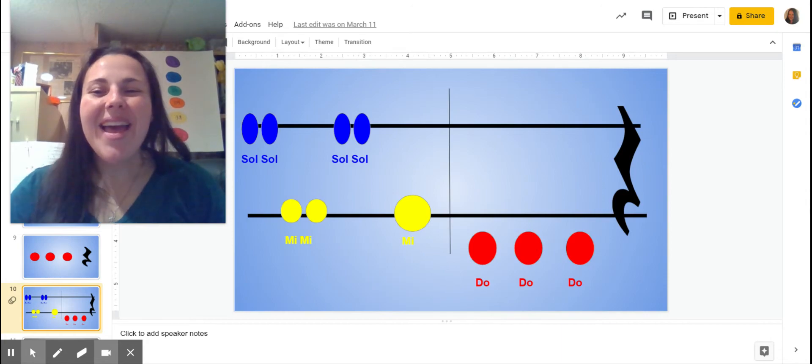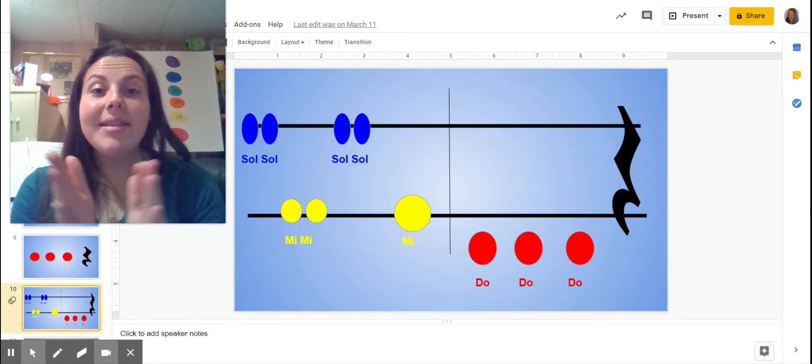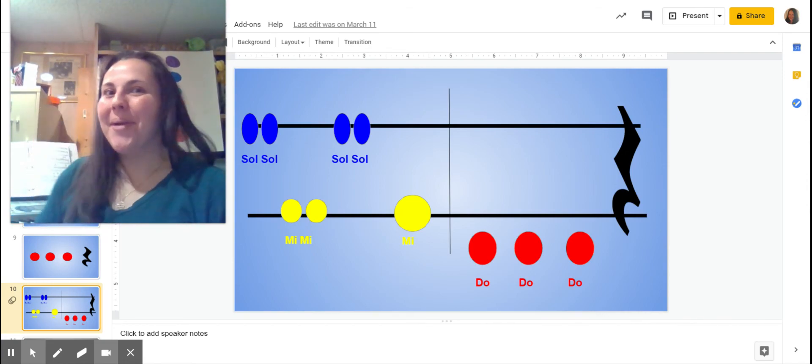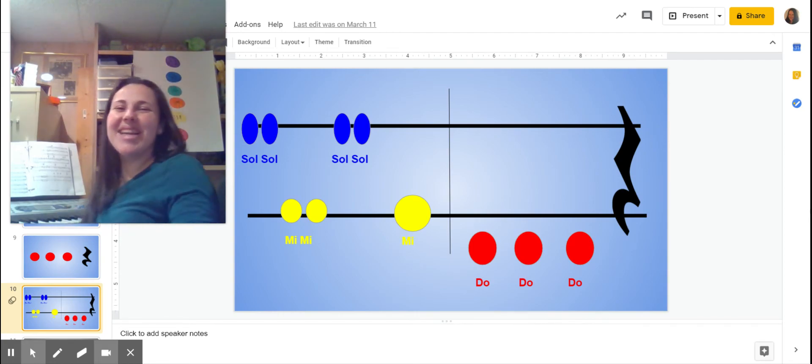Let's put it all together. Ready? Going on a lion hunt. I'm not scared. Your turn. Nice job singing. Now we're going to practice it. Ready? Going on a lion hunt. I'm not scared. Going on a lion hunt, I'm not scared. Let's try it all together. Ready? And here we go. Going on a lion hunt. I'm not scared. Your turn. Nice job singing.